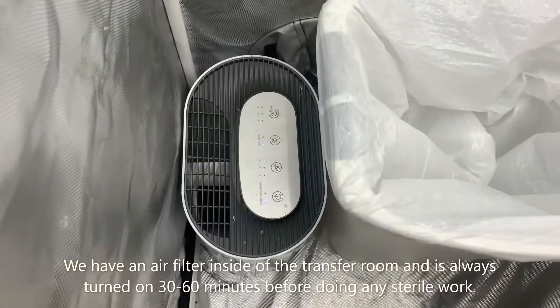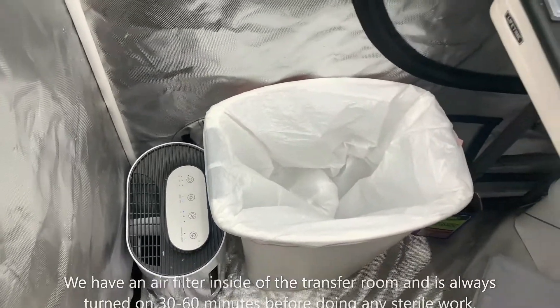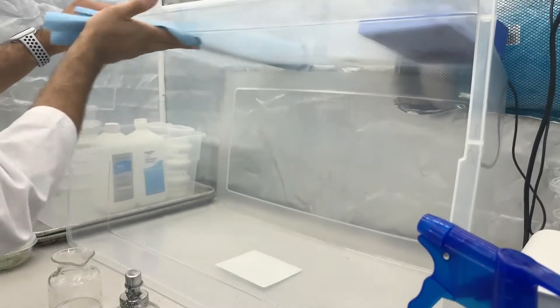Since we don't have access to a laminar flow hood, we turn on our air filter inside of our transfer room around 30 to 60 minutes before any sterile work begins.